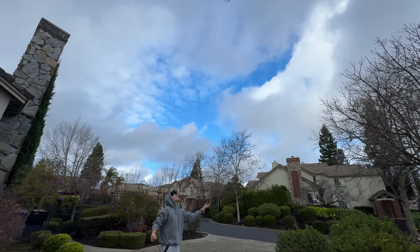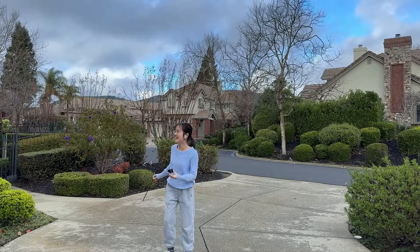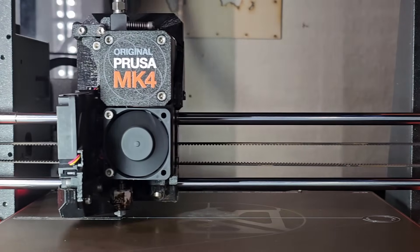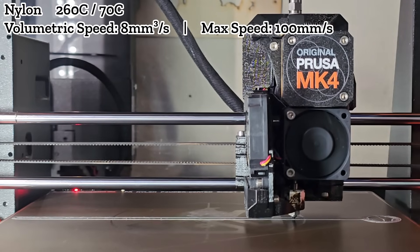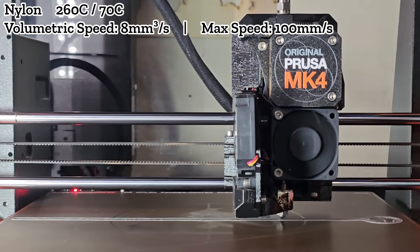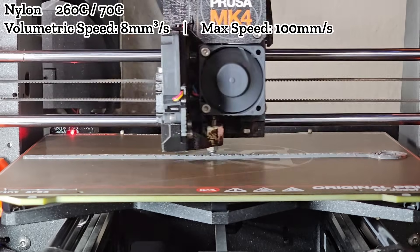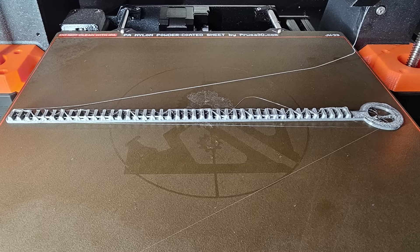Let's take it outside and test it — it functions very well. Next I'll test some nylon. As you can hear, there's a sizzling sound during printing, which clearly indicates the presence of moisture. Compared to PA6CF, standard nylon filament absorbs significantly more moisture from the air. The sizzling sound continues throughout the entire print, and the result is awful — the print is completely unusable.